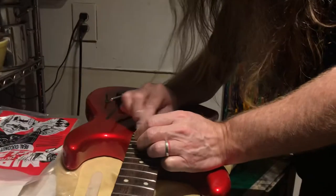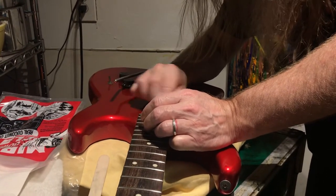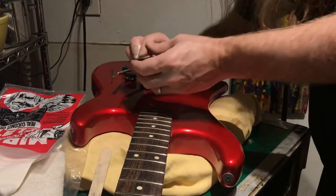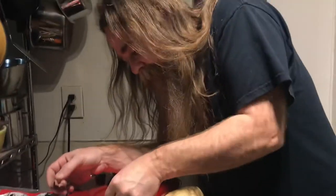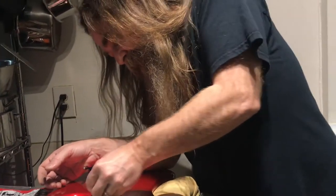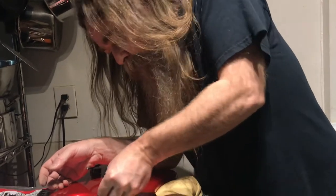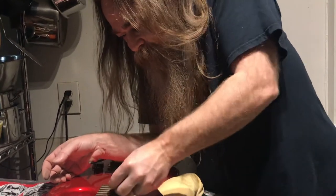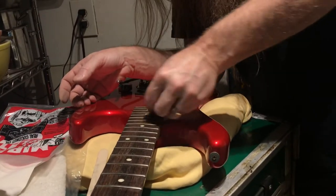This seems like something anybody could do. This doesn't happen to my guitars that I play all the time because they get their strings changed, and when I change the strings I try and remember to do this. The cobbler's children have no shoes — sometimes I do not do as good a job as I should on my own guitars. Definitely when a friend brings their guitars over, their guitars get much more attention than my guitars.